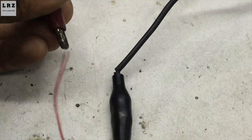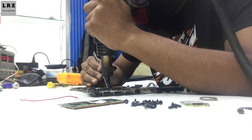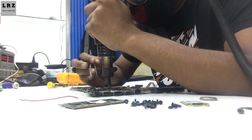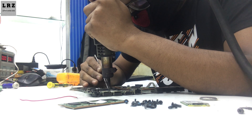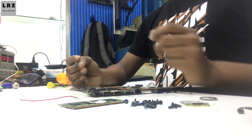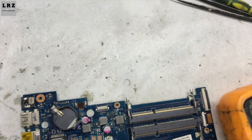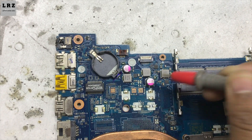Okay, this capacitor is short. Now I will remove this capacitor and then check again whether there is still a short or not. Now I will remove this capacitor from the motherboard. After removal, let's check — no short. The short is clear.